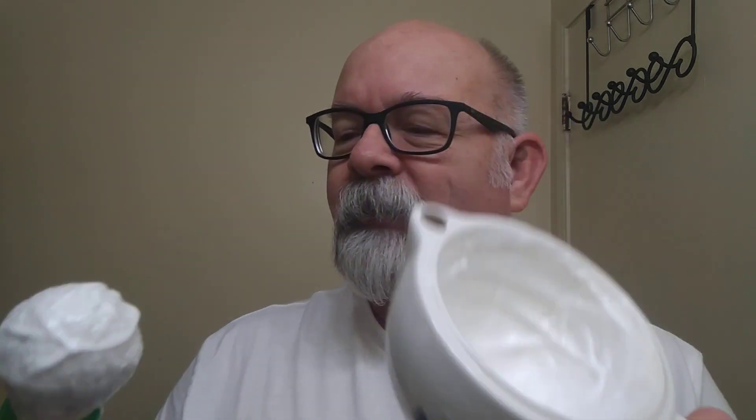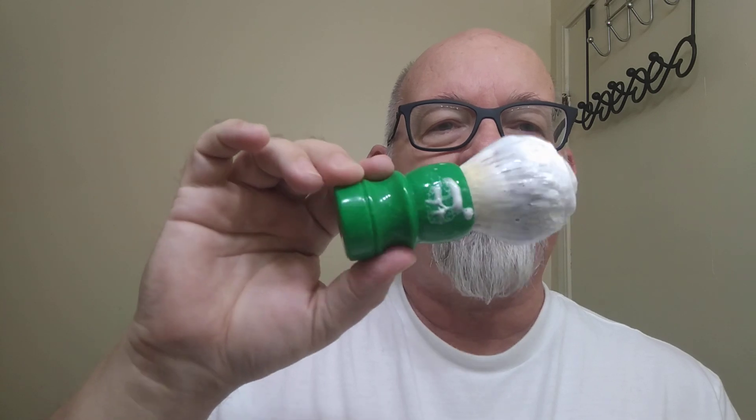I've got the soap whipped up here in a Crown King scuttle — that's what it looks like there on the inside. This brush came by the way of Colorado Razor Design and it's got a synthetic knot. It's not quite as wet as I normally whip it, so we'll see how it works out. Already put a hot towel to face and coconut oil. Yesterday's shave was just awesome; I was so surprised at how smooth and comfortable it was.